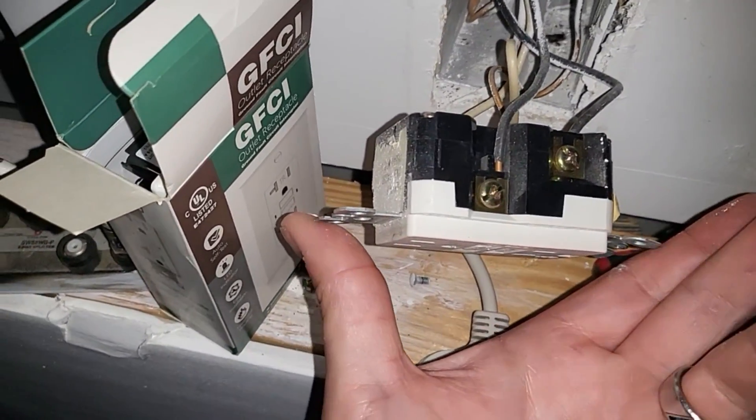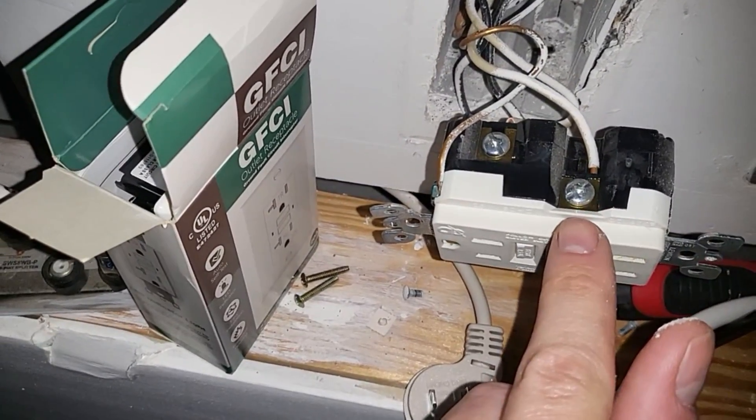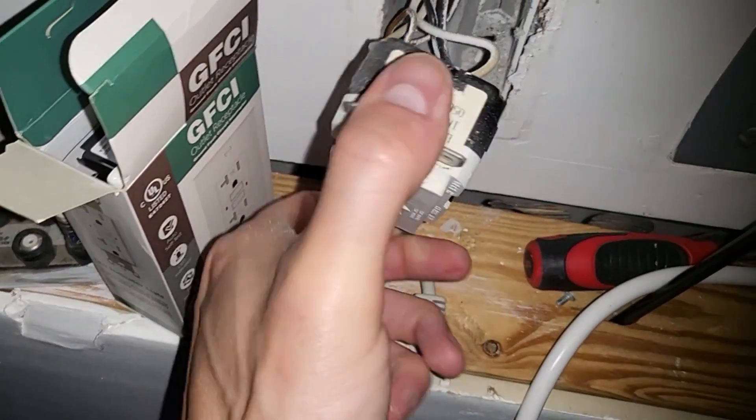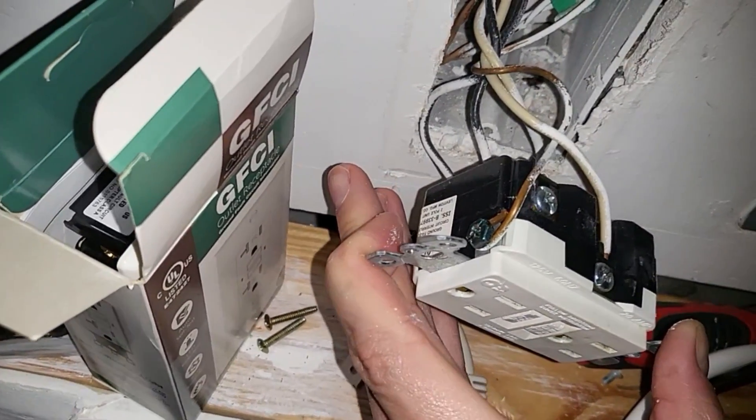The new outlet comes with those screws. This side is the white wires — notice that the screws are silver. Then there's a green wire on the bottom, or it might be all copper. That is the ground.